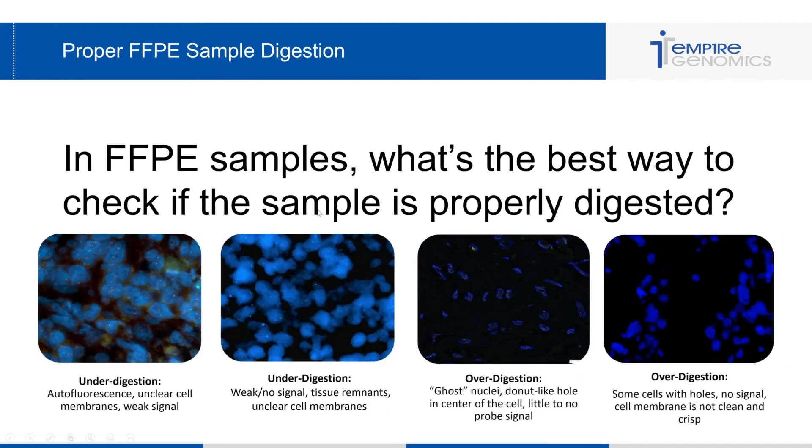I've included four images showing results after FISH testing viewed on a fluorescent microscope. The first two images indicate under-digestion: you can see autofluorescence, unclear cell membranes, weak signal, and a lot of tissue remnants. These are very indicative of under-digestion. If you're seeing something similar with your FFPE FISH results, you may want to try digesting your tissue a little bit longer.